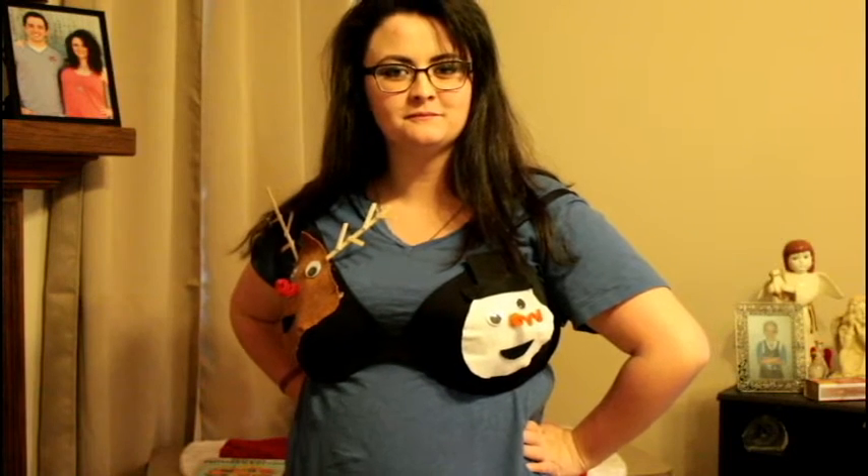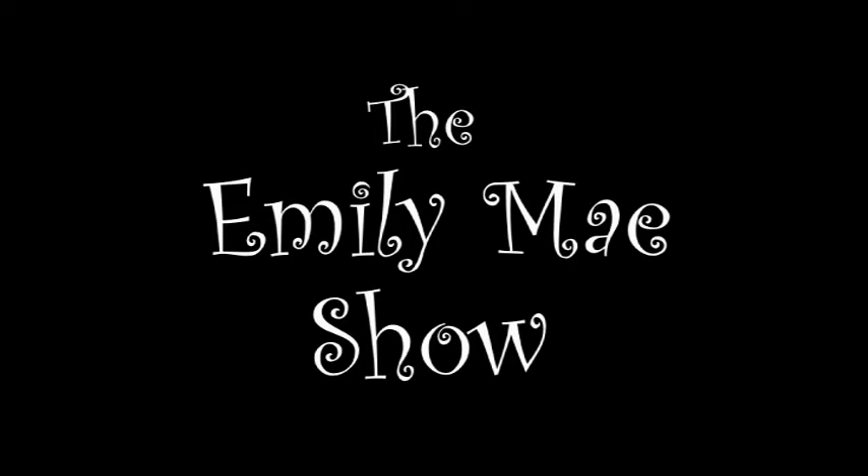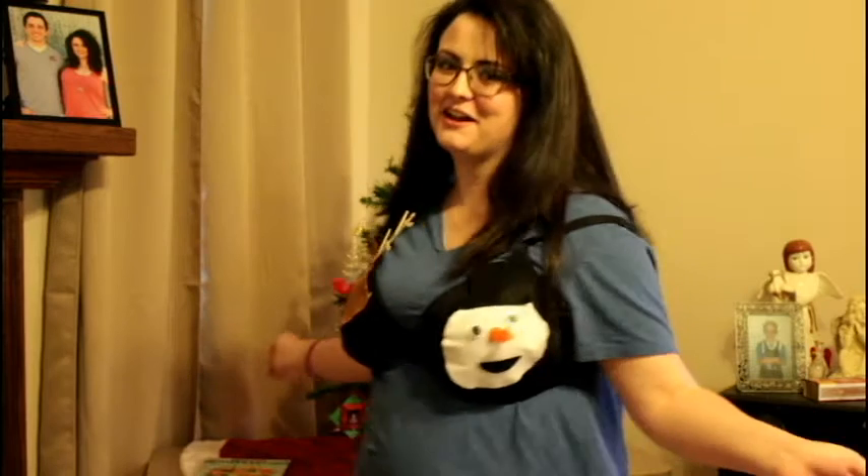I need all of you to stop what you're doing and listen. I had some technical difficulties earlier and the video did not finish the way I wanted to, but this is how the bra turned out. Anyways, if you like this video and want to see more videos, hit subscribe, and comment if you want to see some more crafts. That's all. I'm sorry, dad.